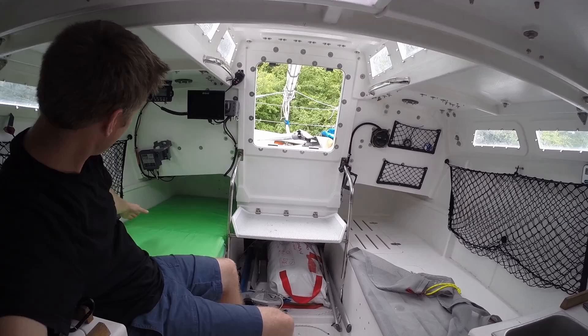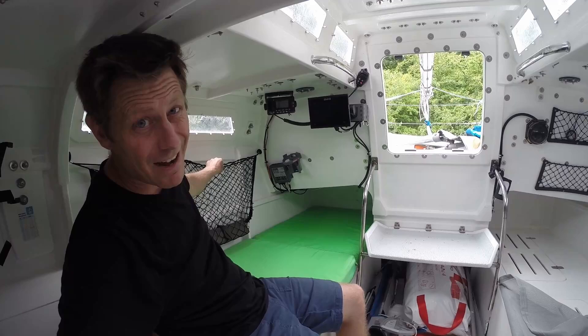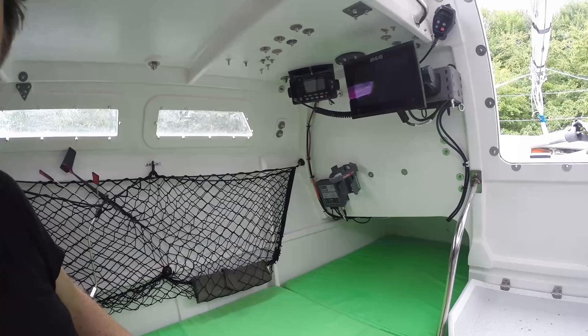We've got essentially two bunks — one there and one there. They're actually quite wide, pretty generous, probably a bit too wide to be a good sea berth; they should probably be a bit narrower. The original design is meant to have some storage over here which would make it a bit smaller, but I ran out of time to build that and ended up with these nets, which I think work out a bit better. They're light, you can take them off and remove them completely if you want.